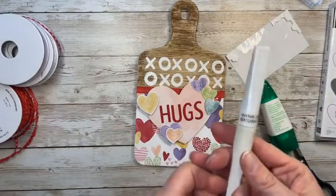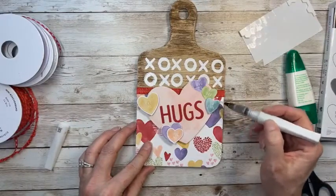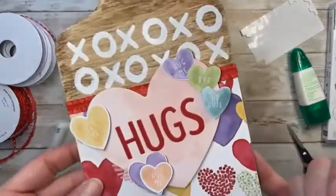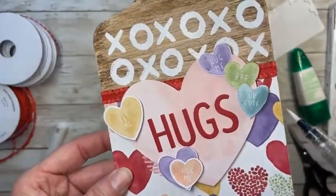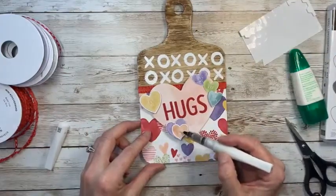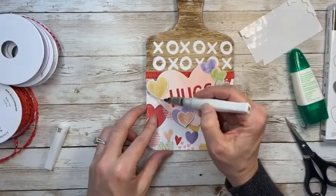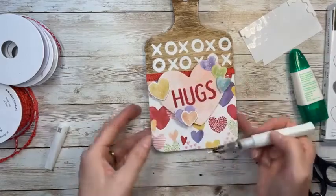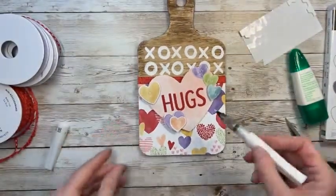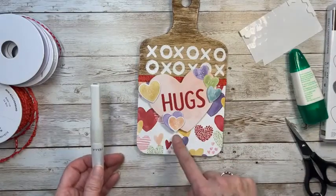Now of course we have to pull in the Wink of Stella! If you don't believe the Wink of Stella needs to be in everyone's life, you need to reevaluate. It's basically a glitter pen. Can you see the glitz on the parts I just colored? It totally adds sparkle. I include the Wink of Stella in lots of my classes — I've gotten all my ladies hooked on them too. You could even color the word 'hugs' and the little hearts with it and go crazy with the sparkle.